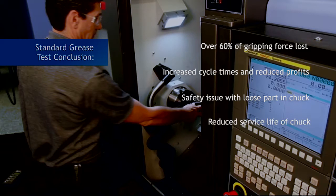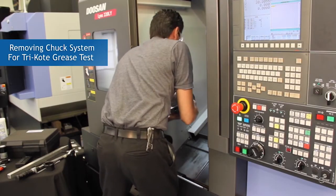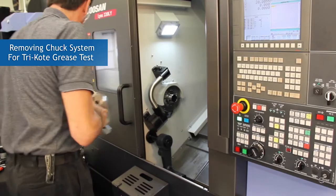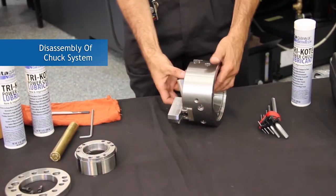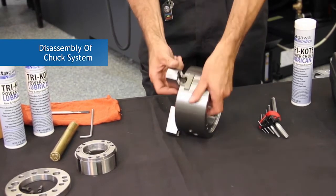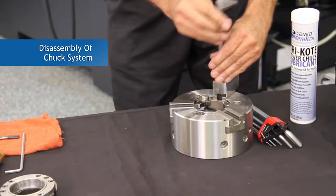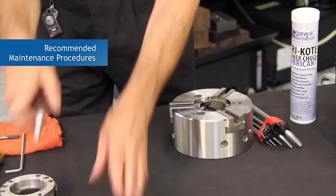As a specially formulated powder-based solid barrier lubricant, the unique chemistry and characteristics of Kitagawa's tricoat grease will eliminate all of these issues. Watch and find out. Now we will go ahead and remove the chuck — the only different variable in this test is that we are going to change the grease to tricoat. First we will remove, disassemble, and then clean the chuck, which is recommended.